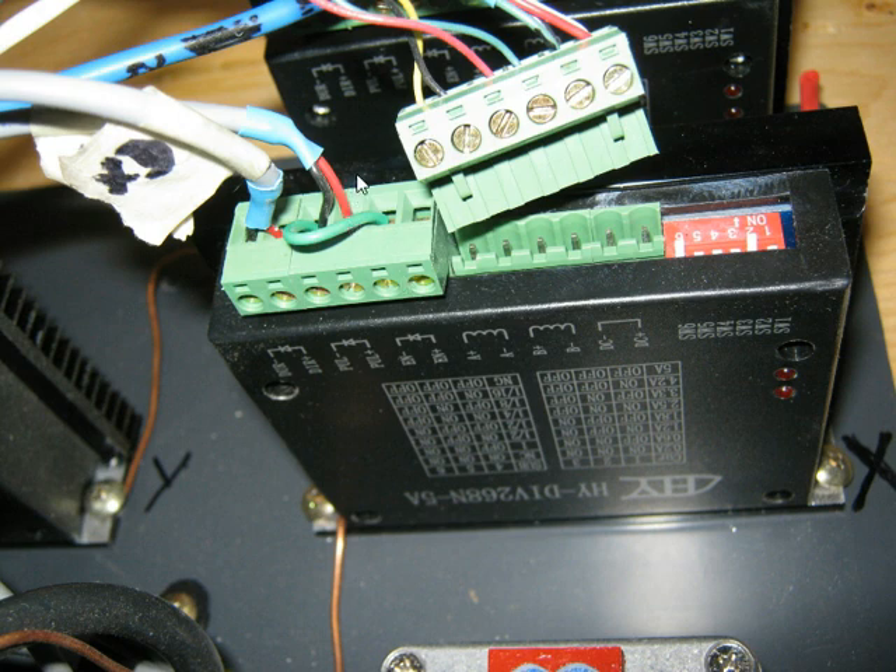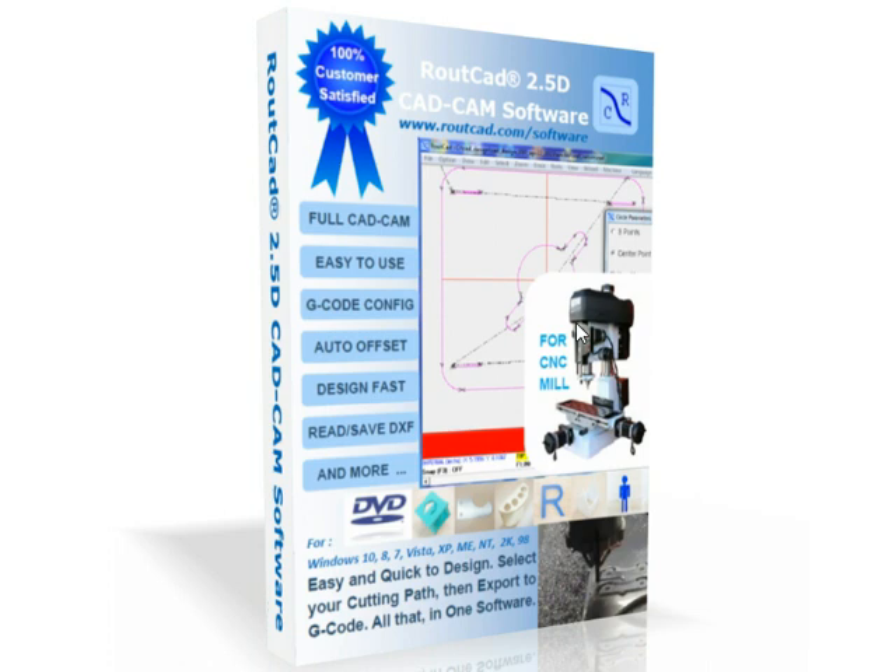The first thing that we will do is to disconnect the connector from the stepper motor driver. Then we will turn by hand the axis that we want to test.